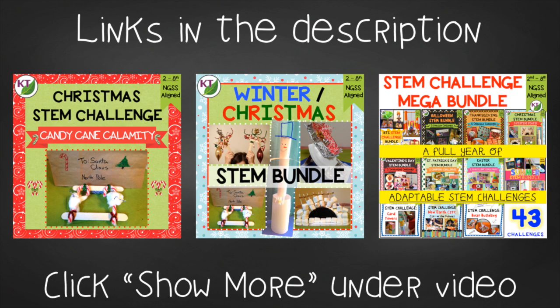This resource is available individually and as part of the discounted winter Christmas and mega STEM challenge bundles. Links can be found in the description below the video.